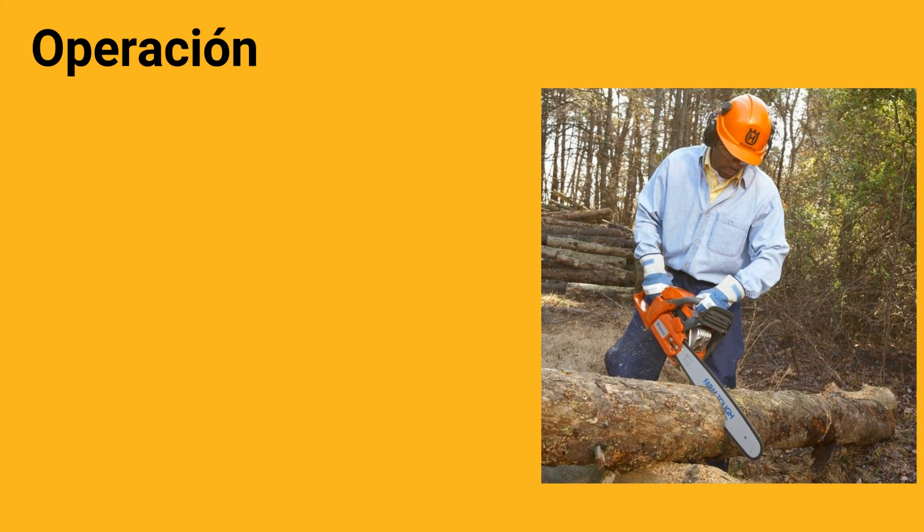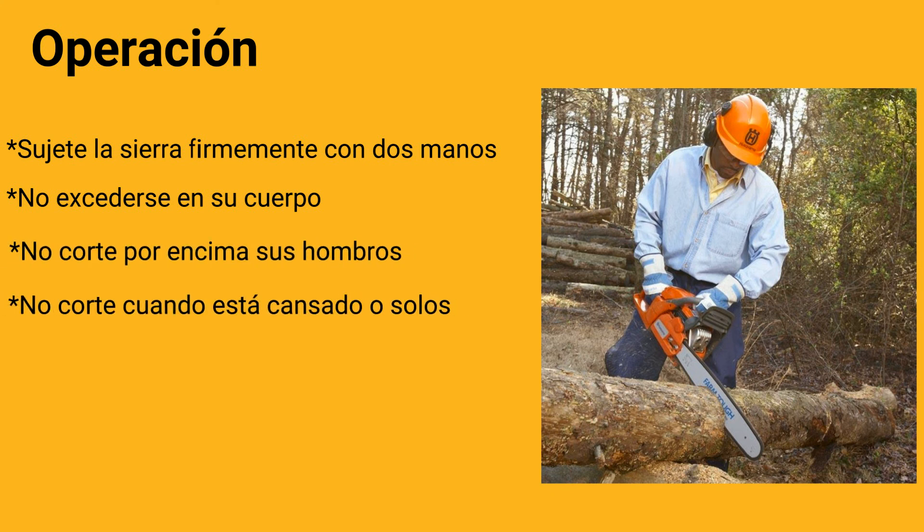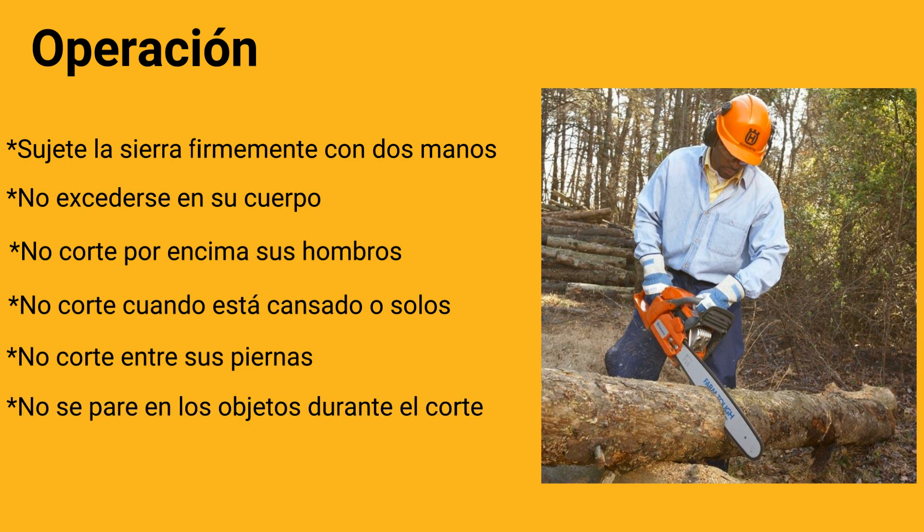Operación. Sujete la sierra firmemente con dos manos. No excederse en su cuerpo. No corte por encima de sus hombros. No corte cuando está cansado o solo. No corte entre sus piernas. No se pare en los objetos durante el corte. No corte hacia arriba, hacia su cuerpo.